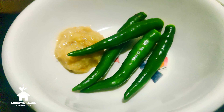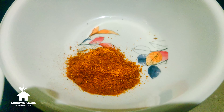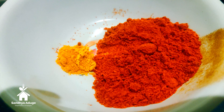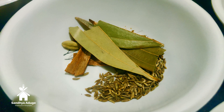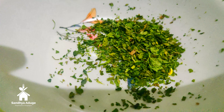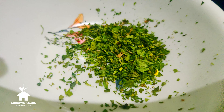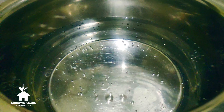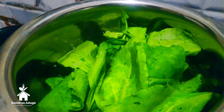Take a masala mix. I am going to take and make this first with oil. I will use a special spoon and add a spoon in the bowl.